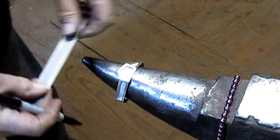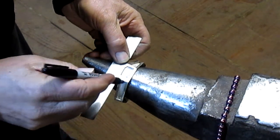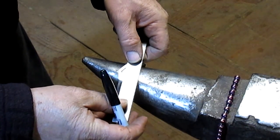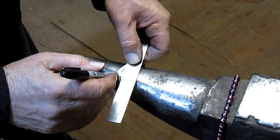We'll take a brand new thick felt tip and we will make our marks. There's one, there's two.